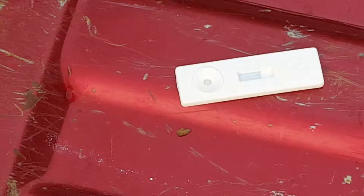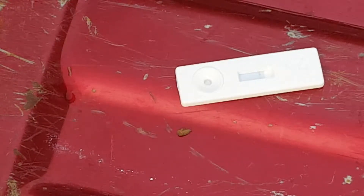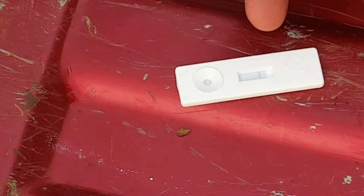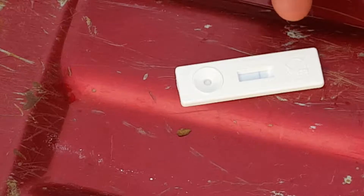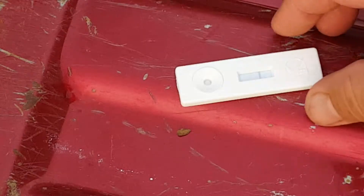The test line takes a little bit longer, sometimes on European. Still coming across — wait for it, make sure it's still coming across. Alright, so this tests negative for European.